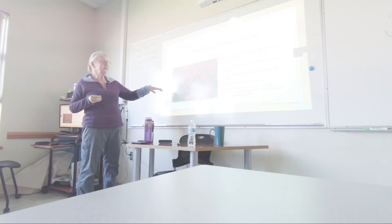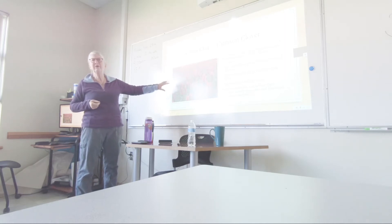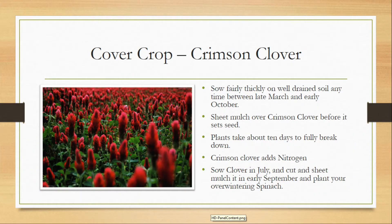It's good to do it before it sets seed, but I have rejuvenated really poor areas of my yard just by growing crimson clover and letting it reseed.